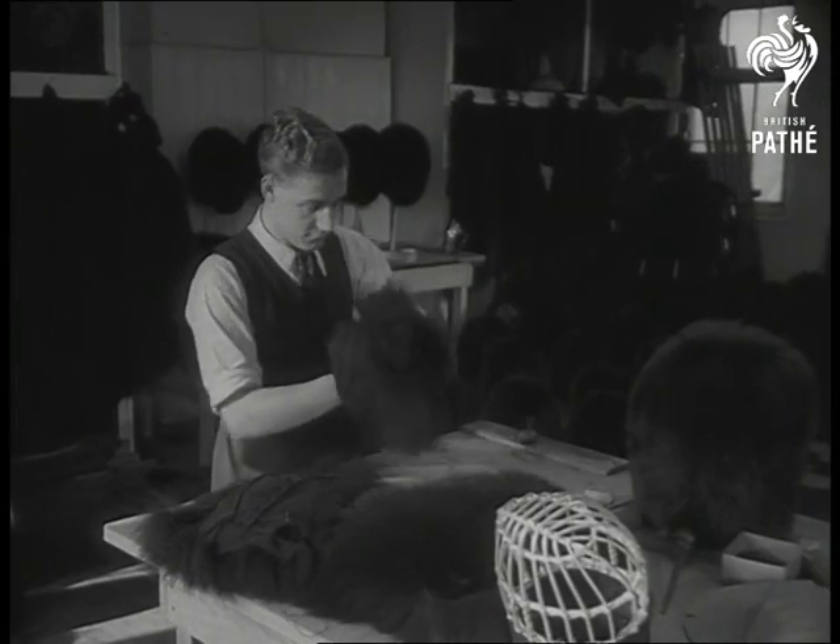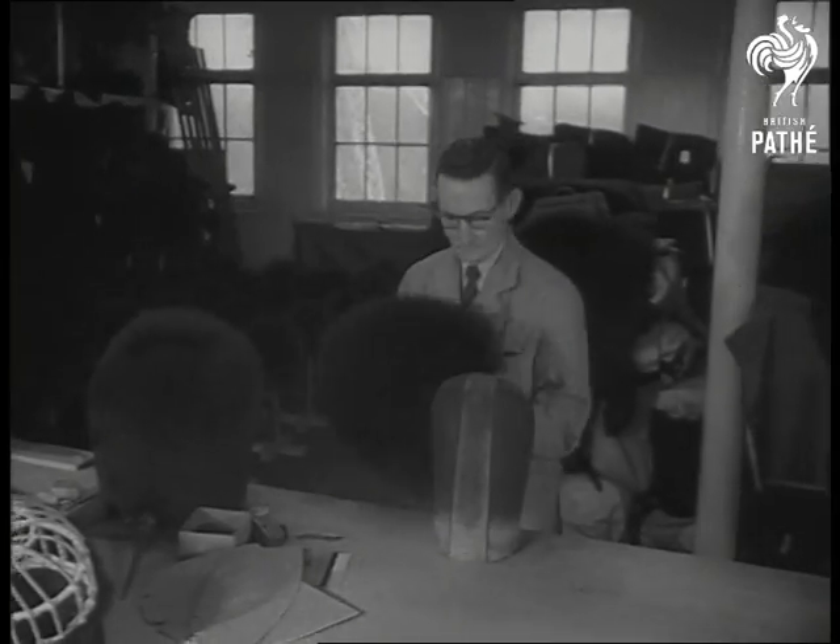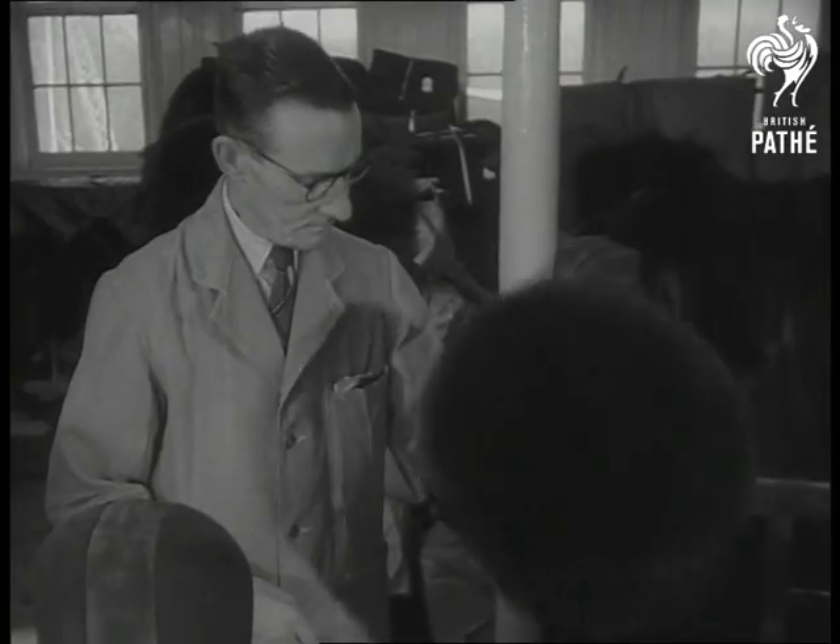Like the recruit who will wear it, the bearskin is now turned inside out. At this stage it's wetted, but that's something we'll skip. We'll let Alf take over again for a space to stretch it into shape on the block.